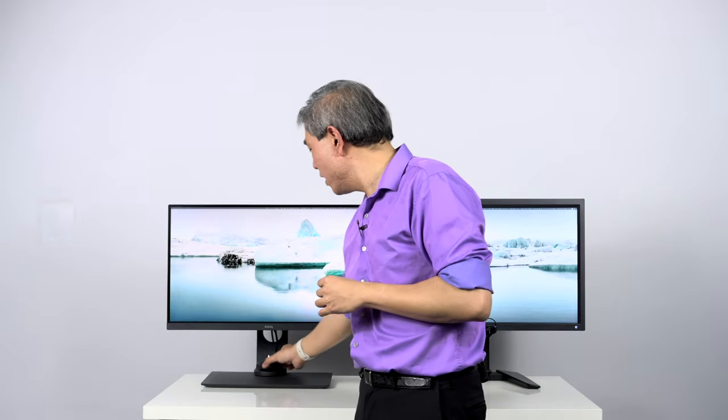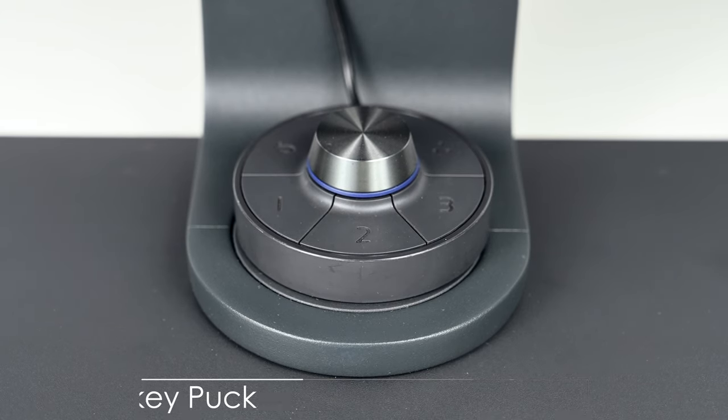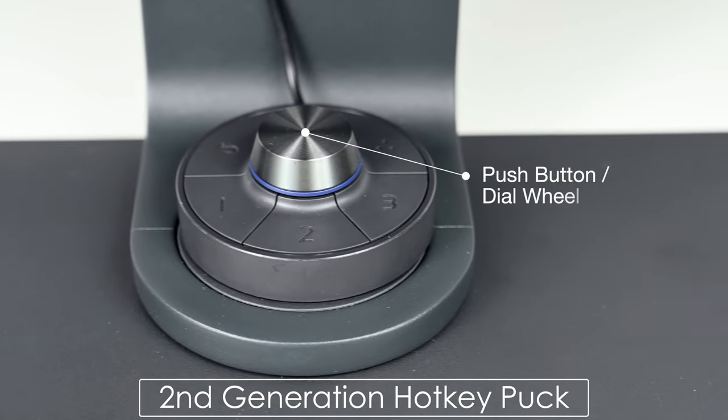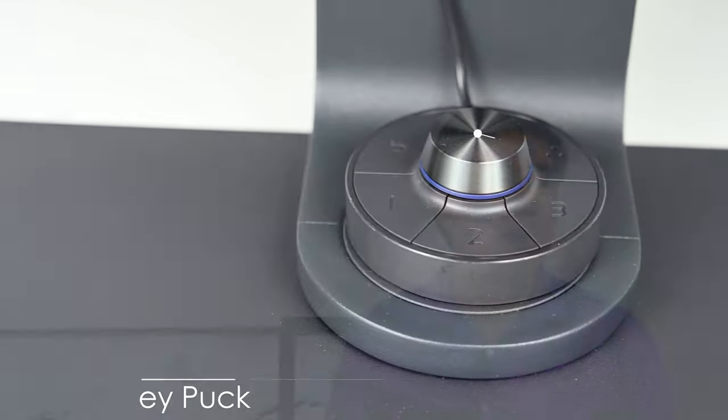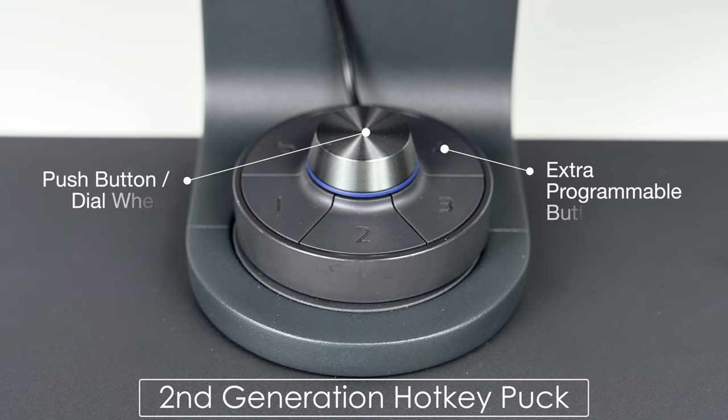Another difference between the SW line and the PV line is that all SW displays — besides the SW240 — come with a hotkey puck, allowing you to quickly change different color modes. The SW270C is the first one to ship with the second-generation hotkey puck. The second-generation hotkey puck is now weighted, has better ergonomics, the center cluster button has been replaced with a dial for more intuitive use, and there is also an extra programmable button you can customize to switch between more display modes or input modes.